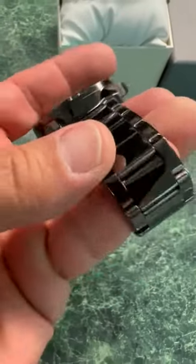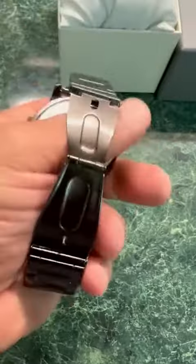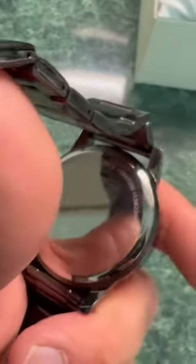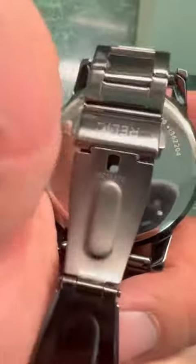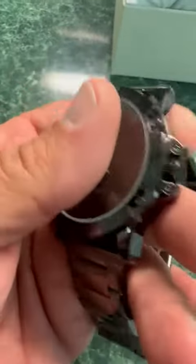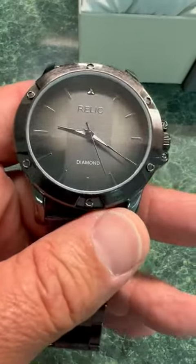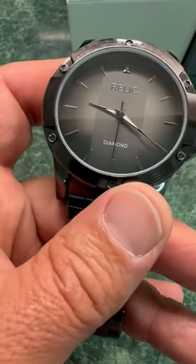The band matches really nice with the watch. On the back you basically have a mark for stainless steel, some serial numbers, and the name. I wish it had better waterproofing — water resistant, I should say. It's just for light splashing, so if you jump in the pool with this, it will not survive.